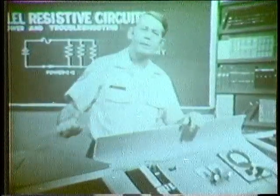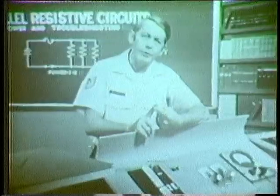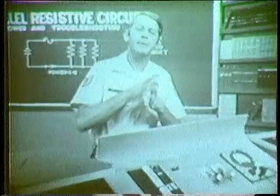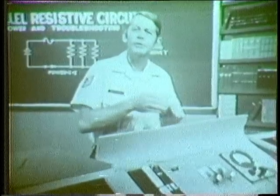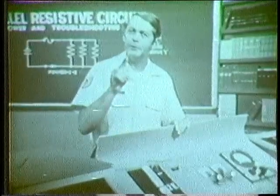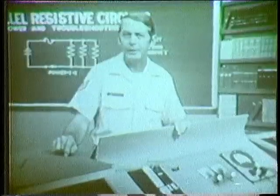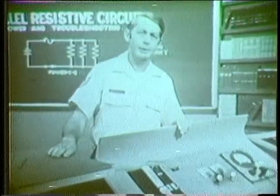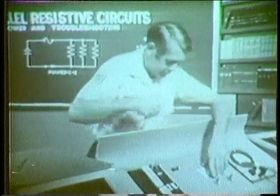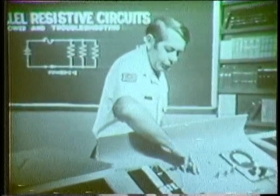Remember then, the power dissipated by a parallel branch is determined by the applied voltage, branch current, and branch resistance. Also, the total power dissipated by a parallel circuit is equal to the sum of the power dissipated by each branch. You must be careful not to add too many components or you could exceed the power rating of the circuit wiring and burn it up the way we did in the opening. Next, let's place some troubles in the parallel circuit and develop the symptoms caused by an open and a short.